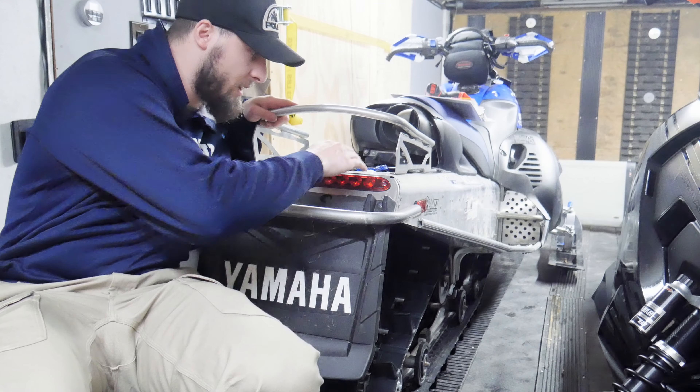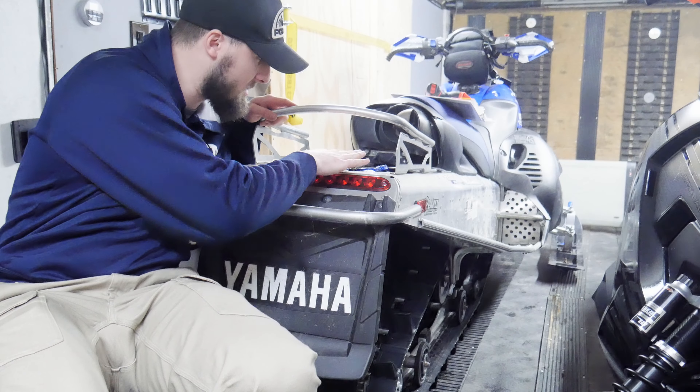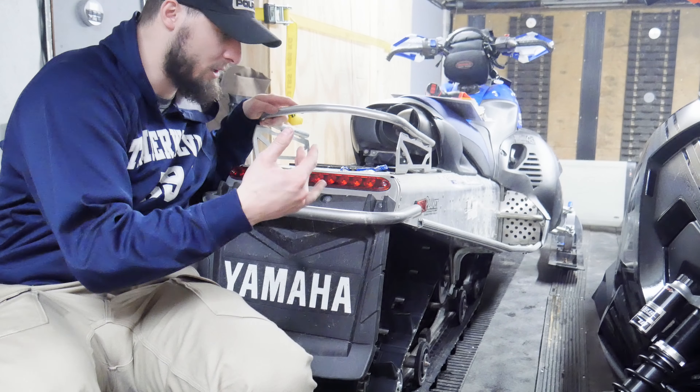All right, so we got everything wired up. Not super clean — like I said, I've got to get some stuff to protect it — but it's working. So let's go ahead and show you in full effect on the back of the sled.